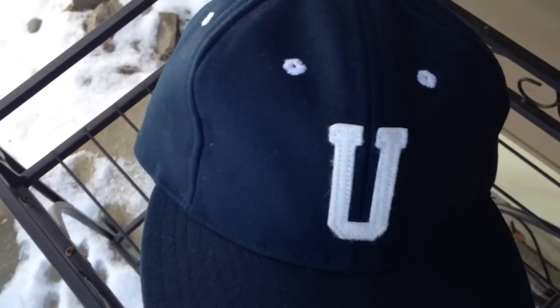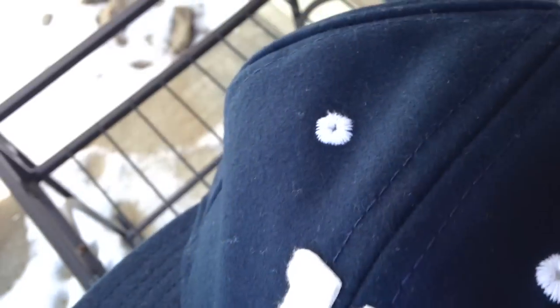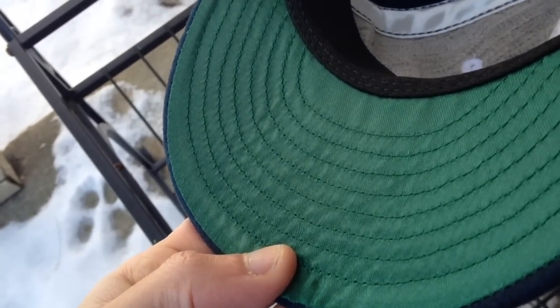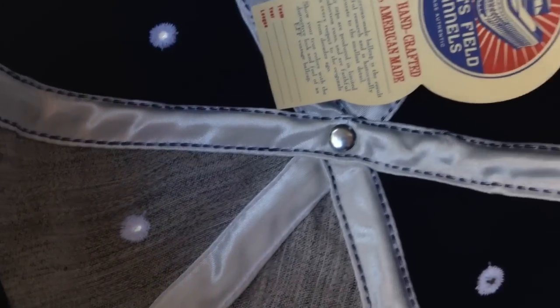So let me give you some close-up shots of the hat. This is the 1945 Utica Blue Socks. As you can see, you've got this navy wool, this great letter U right there stitched on, white eyelets. You've got the white button on top. I love the underbrim — it's like a satin green. Just everything handmade; they sew it all right there in Seattle.